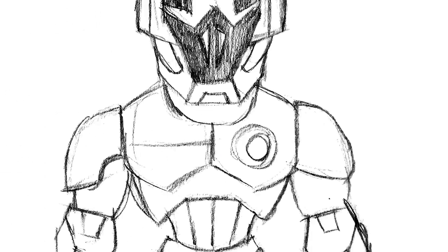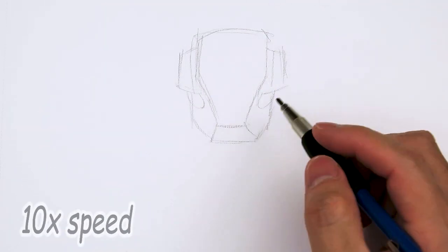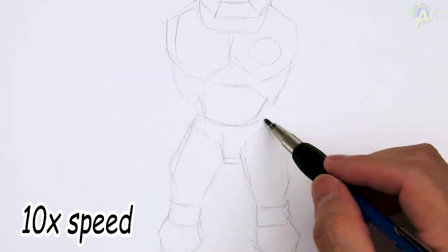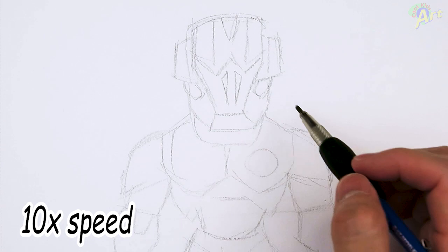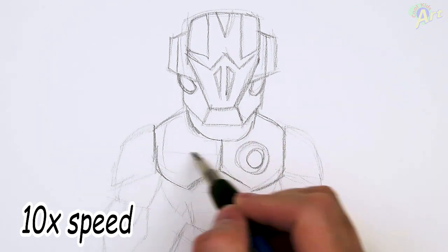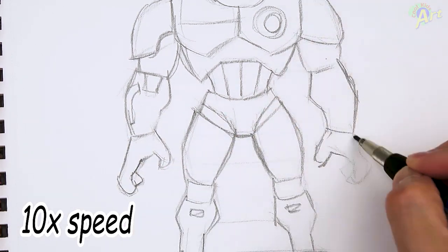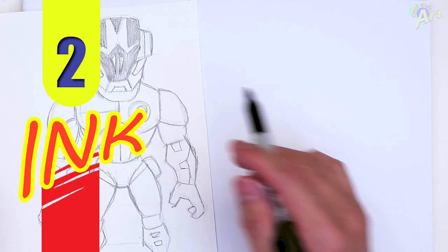Hey, welcome back to KoolKids Art and let's draw the very powerful looking Foundation as it is featured in Fortnite. All right, so let's draw this very cool looking character.